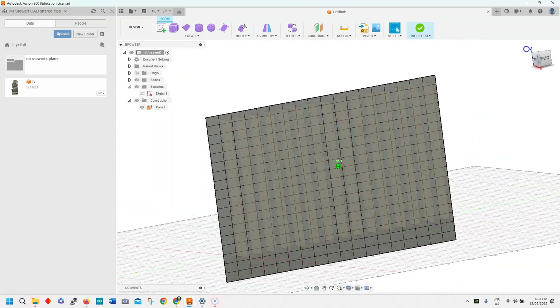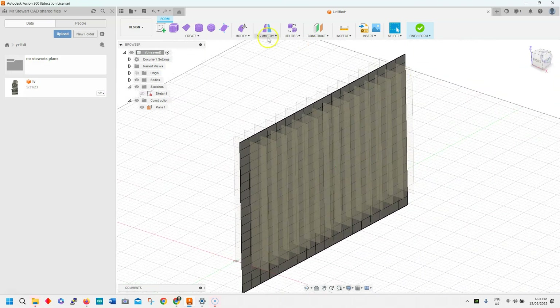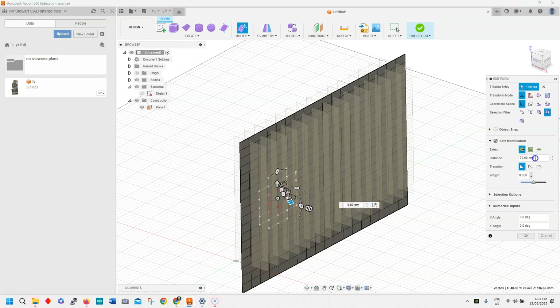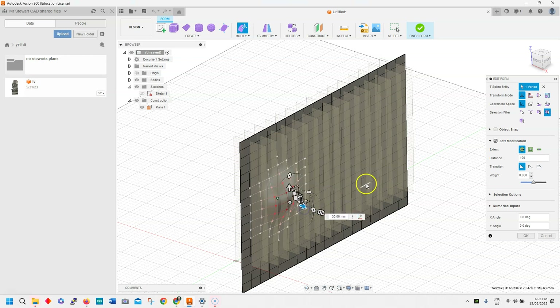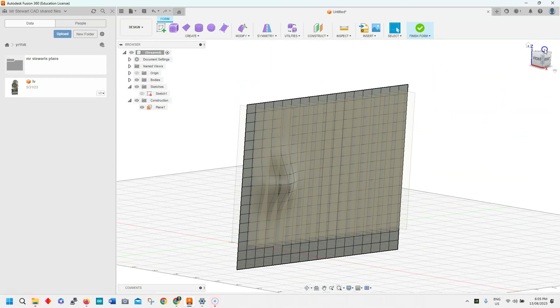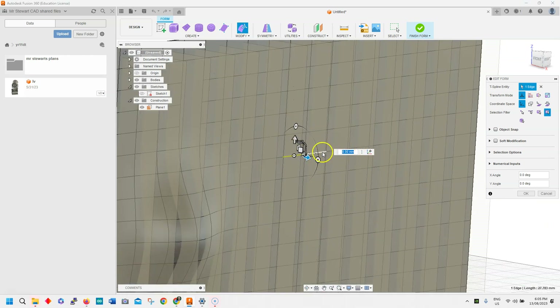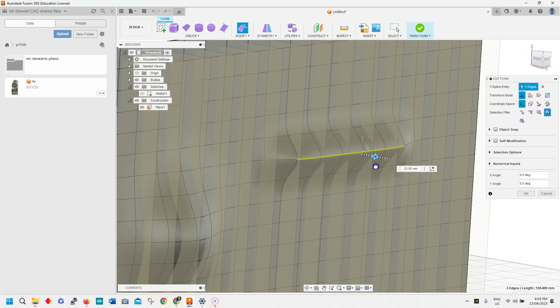So now we have this wall that we can actually affect. I'm going to hit the modify button and we're going to go into soft modification. Click on that, and when I click on a point it gives me a shape — let's make that a little bit bigger, say 100mm. We'll drag this shape out and you can actually start to affect some of these. Let's go along here and I'll click on a few of these now.